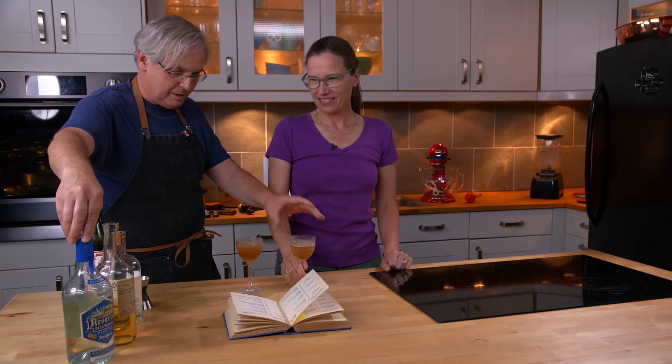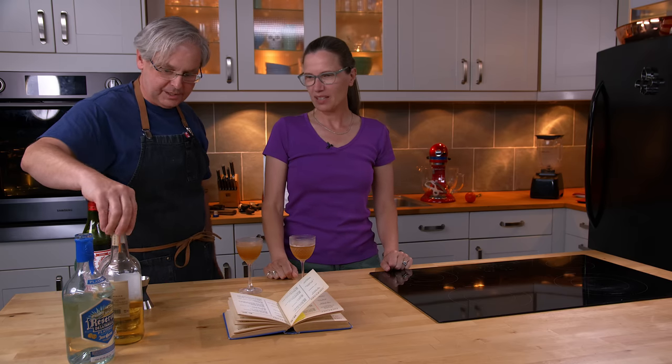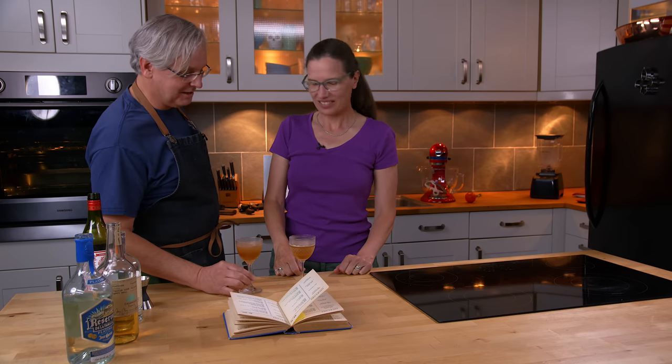This one is Cuervo, and this one is Casamigos — one of the most hated tequilas on the internet. Really? Yes — I kind of like it. Anyway, let's go.